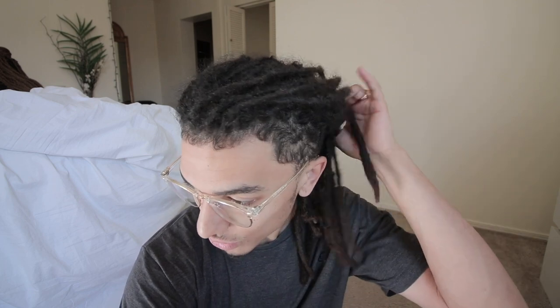Alright, it is the next day. I stayed up until about two or three in the morning and finished combing out that dreadlock. Now I have two dreadlocks that are combed out.